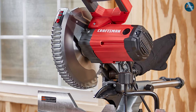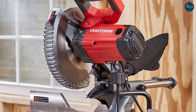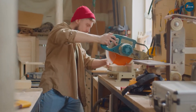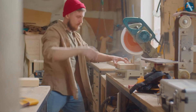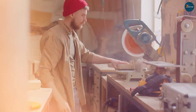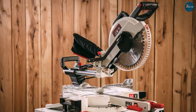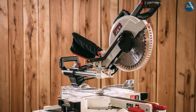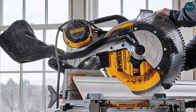Double bevel miter saws are miter saws that can tilt in both directions — to the left and to the right. This means that they can make angled cuts along the horizontal plane, as well as beveled cuts along the vertical plane in both directions. This also means that they can make compound cuts without flipping the workpiece over or adjusting the angle of the blade — all you have to do is change the direction of the tilt.